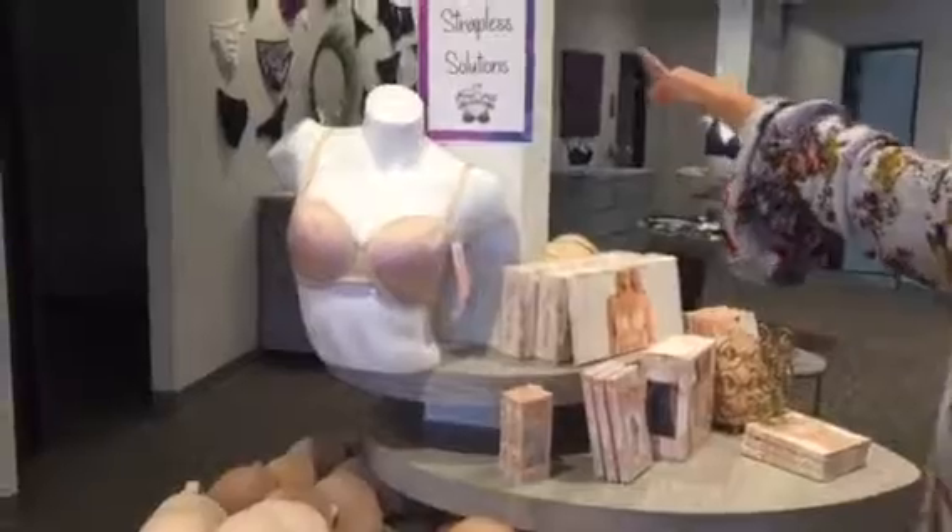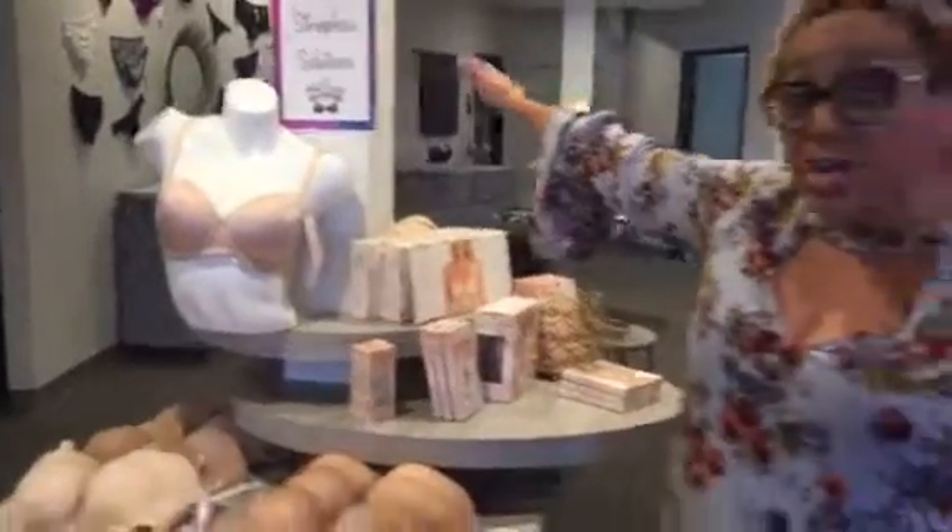We have six different styles of strapless bras at a minimum.